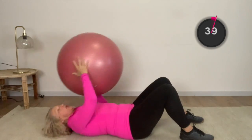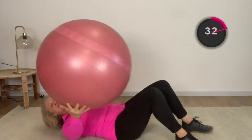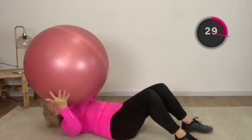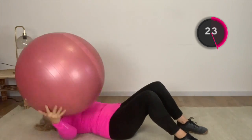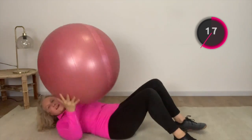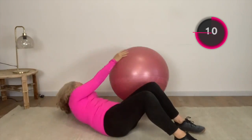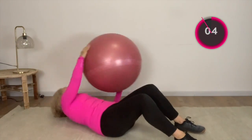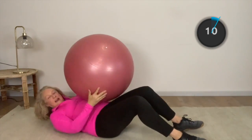Grabbing your ball, we're going to lift it right across as far as we can — like you're trying to reach it to one person on one side, another person on the other side. Very big lift. Try and get your head and shoulders up off the floor. If you find it too hard, you'll still get a workout just reaching side to side without lifting up. That is our abdominal workout done.